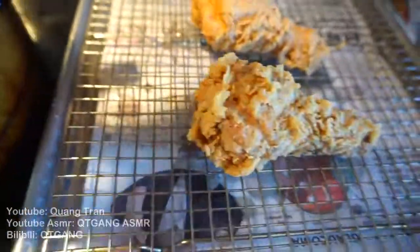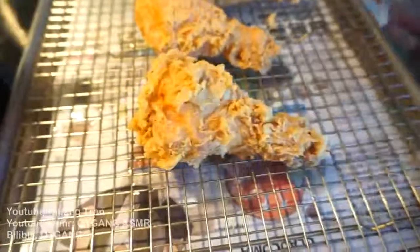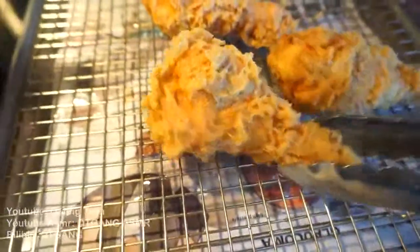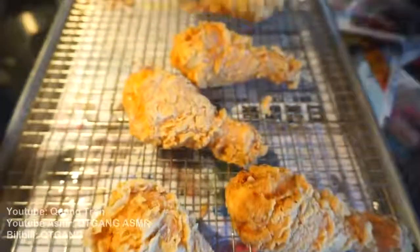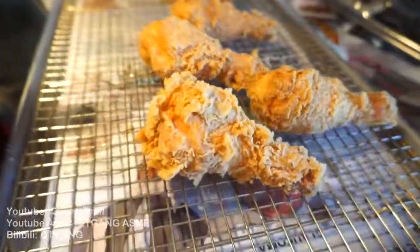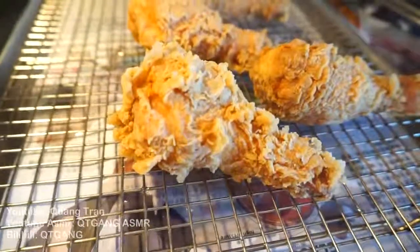My fried chicken game is too strong. It's way too strong. Look at that, guys — this fried chicken game is way too strong for YouTube right now.